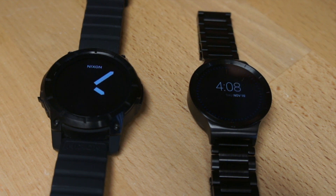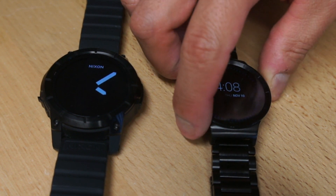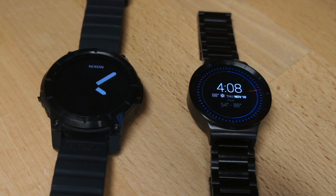Number two: the auto-brightness feature. That's a really key thing in a smartwatch because most of the time the screen is in a power-saving mode. The Huawei watch is fine in the daytime, but at nighttime, because there's no auto-brightness feature, it's just too bright. Whereas the Nixon watch has a sensor that detects ambient light and adjusts the screen brightness for that environment. So edge to the Nixon on that one.